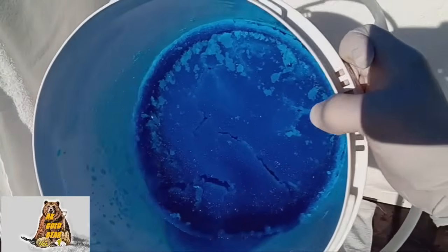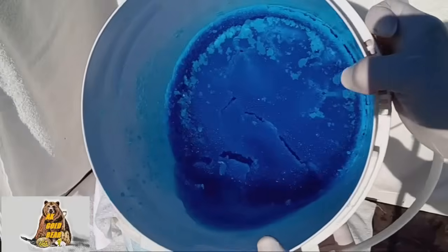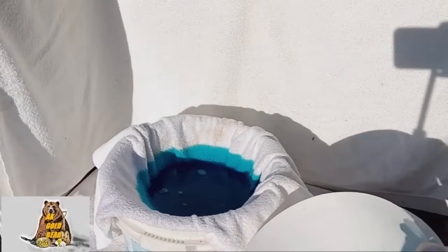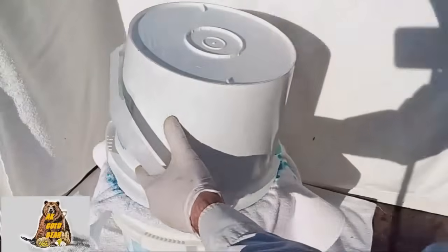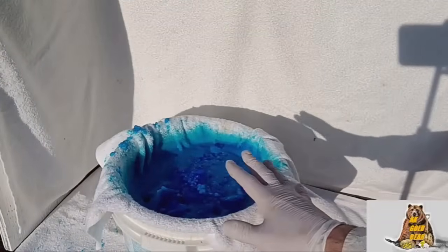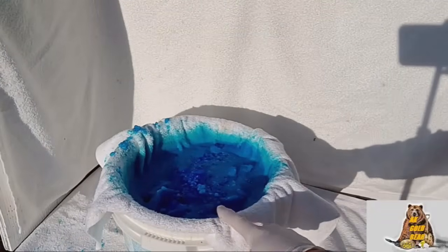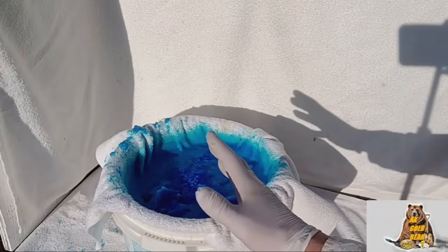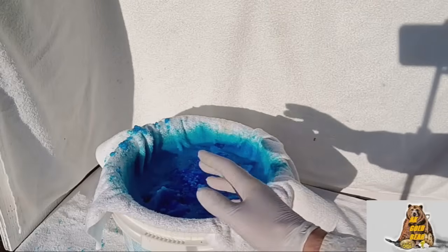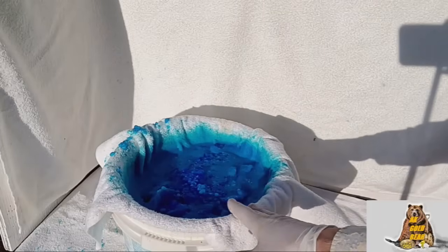Okay, a good amount of copper sulfate, beautiful crystals. Now I will leave the copper sulfate on the filter so that all the liquid flows down. And after 2-3 hours I will grind all the crystals in a mixer.